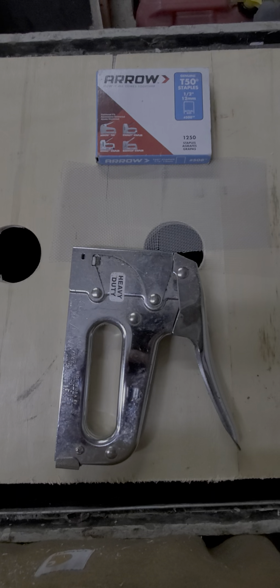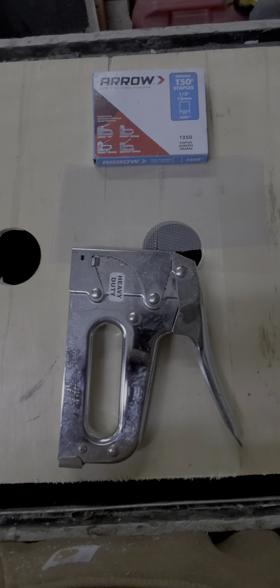Once you have your spots marked, get your drill and a two to two-and-a-quarter inch hole saw. Then go to your marks and drill through all three holes that you had marked.